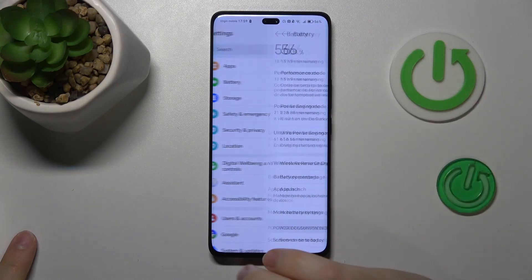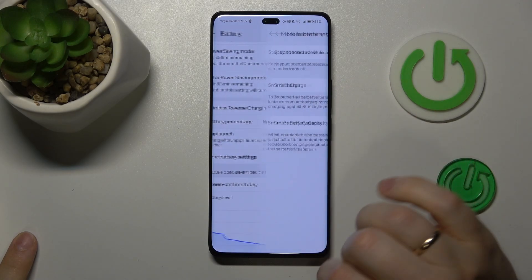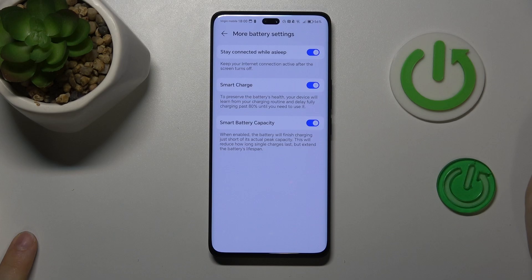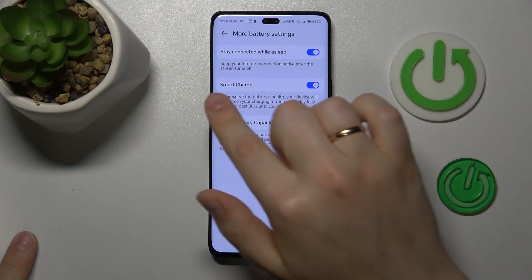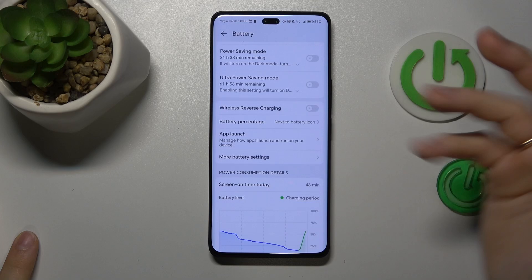You can also launch your device's settings and go into Battery. Here, let's see what charging settings we can toggle. I recommend that you switch on the Smart Charge and Smart Battery Capacity options, which will help your battery work better, hence reducing the chances of overheating.